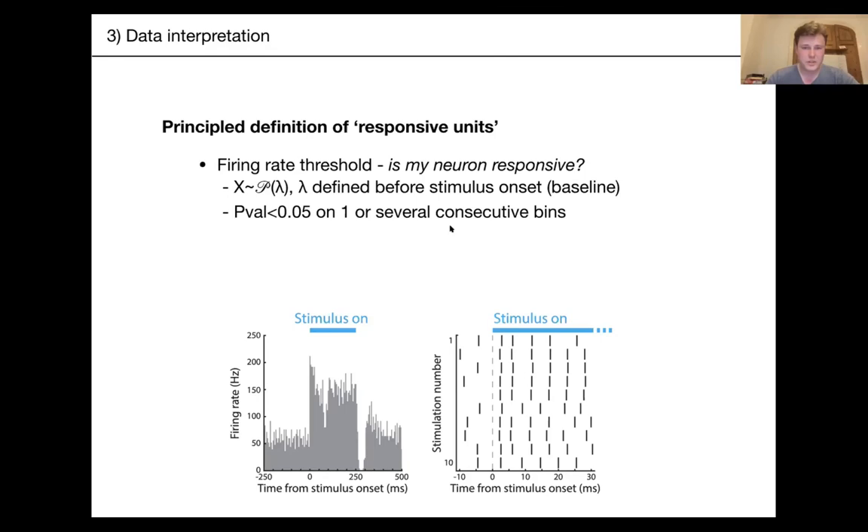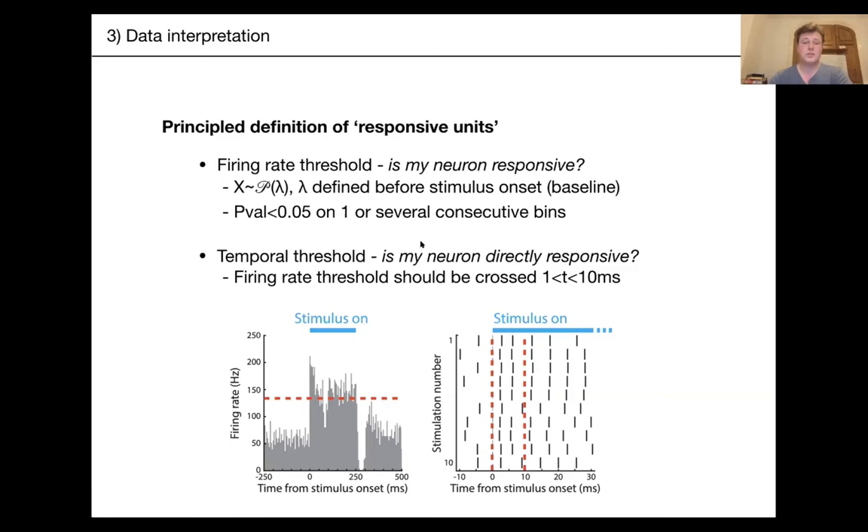You first need to use a firing rate threshold, assume your firing rate follows a Poisson or normal distribution, set a predictor, and compute a p-value in every bin. You can then set a threshold on how many consecutive bins must meet your p-value threshold. Importantly, you also need a temporal threshold — is your neuron responding fast enough? You need to ensure the increased firing rate doesn't happen after tens of milliseconds, since reverberating activity or behavioral responses to visible light can create delayed responses around 50 milliseconds.